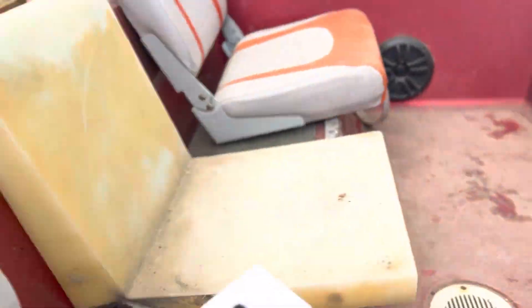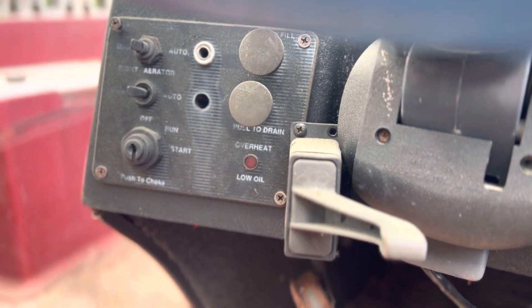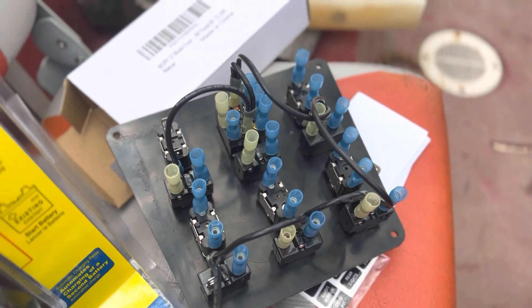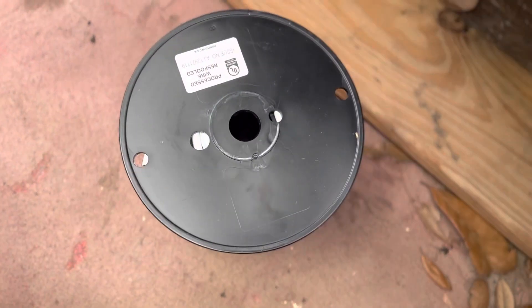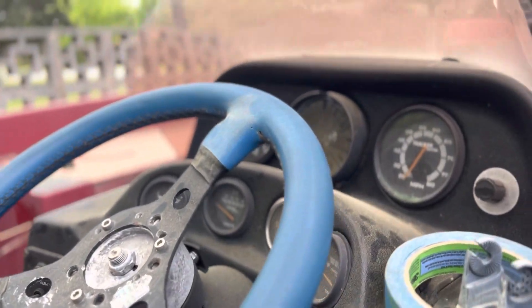I've got a new ignition switch right here. I've got some replacement breakers for those livewell pumps because they were old and shot. As you can see, there are all nice new switches and breakers on my panel. I went ahead and ran the jumpers for all the grounds this morning. I've got some individual red and black 14-gauge tinned wire, and also a hundred-foot roll of the duplex.